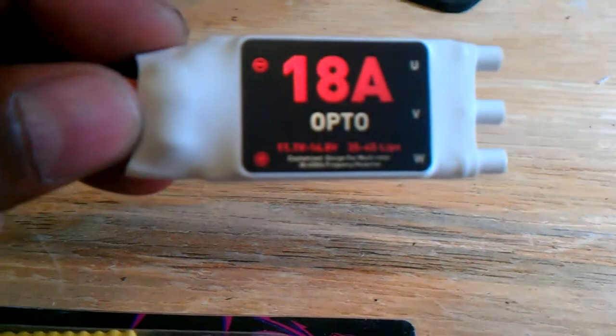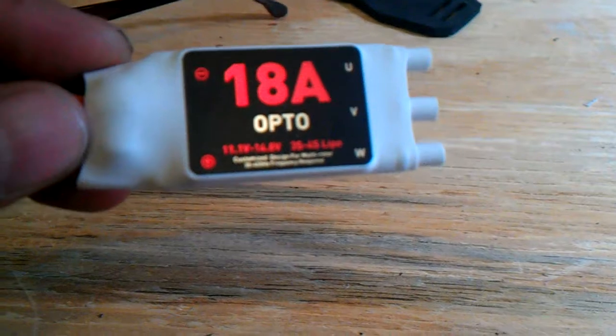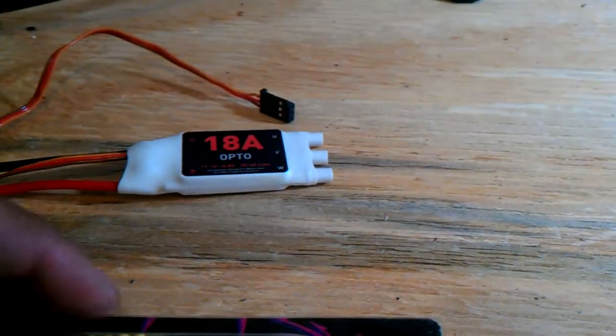This one actually is a DJI — it doesn't work. It's brand new. Wasted $20 something on it. I might send it back.